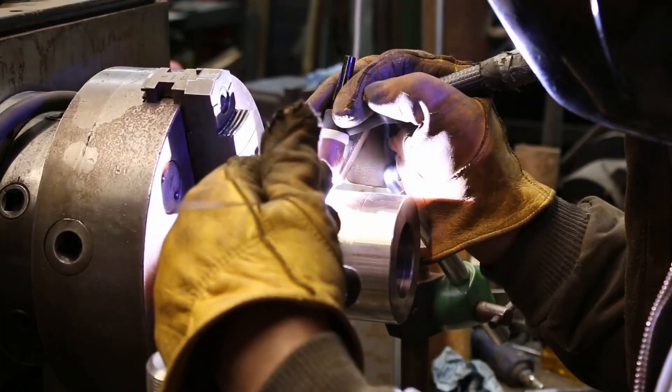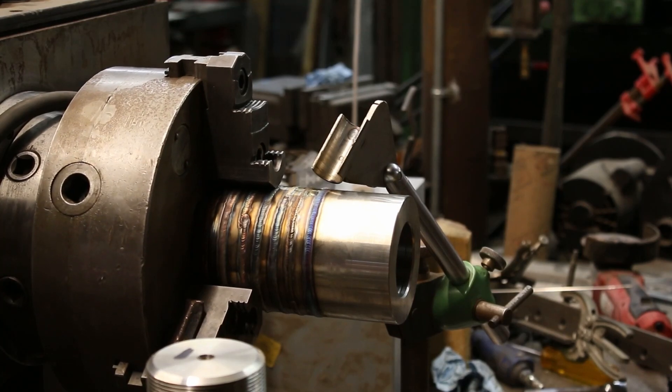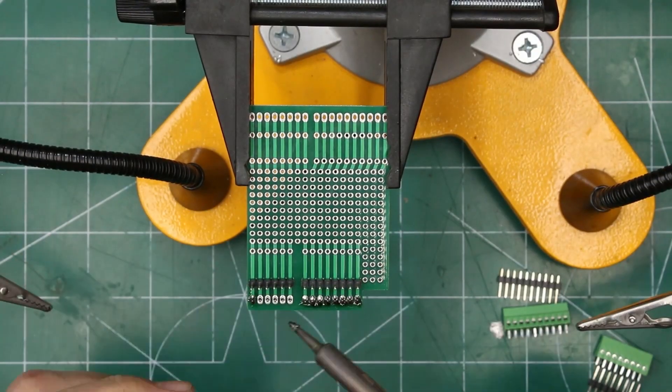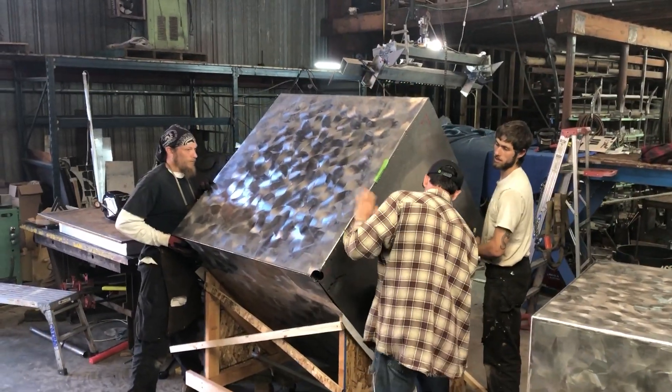I didn't do the physical fabrication of either one of the machines themselves. The linear weld positioner was built several years ago for a completely separate project I wasn't involved in. The rotational weld positioner I was around for, but I didn't do the actual fabrication — we had other people in the shop better at running the milling machines. I didn't get a lot of footage due to time constraints, but I did build all the electronics and shot that when I could. Both of these were built over the course of several months off and on, so please keep that in mind as you watch this video.